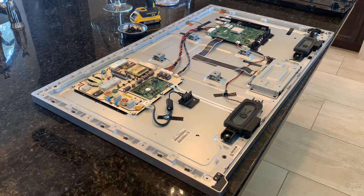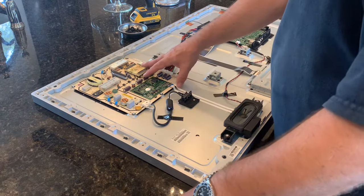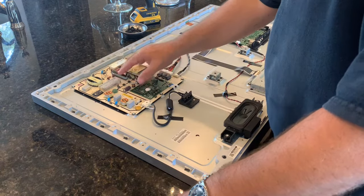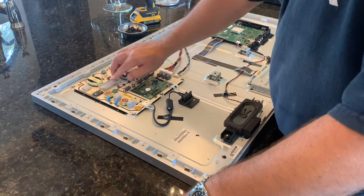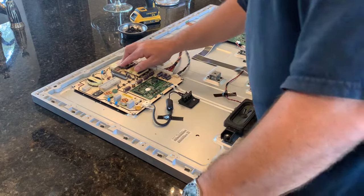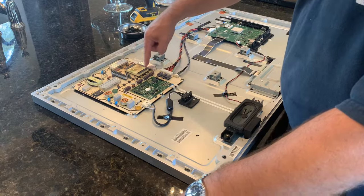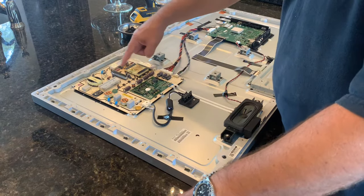Now that I got the cover off, I'm looking at this board here where the power comes in to the device. It's got a couple of heat sinks here to cool things down, but it looks like in this area here — and I'll show you a close-up — it's a little fried.